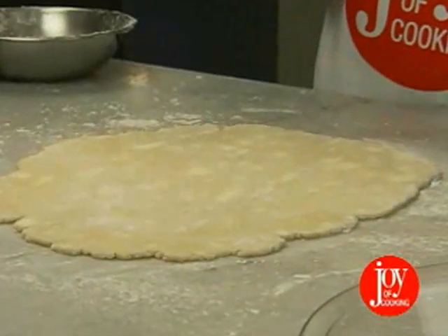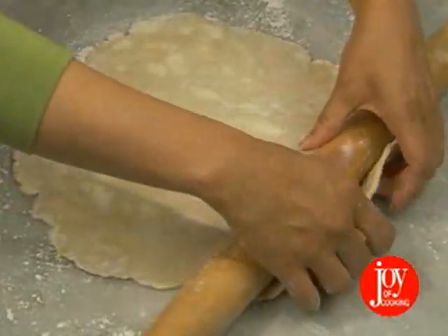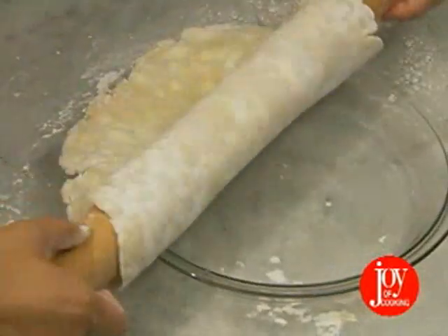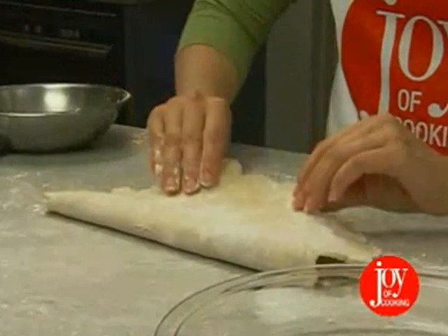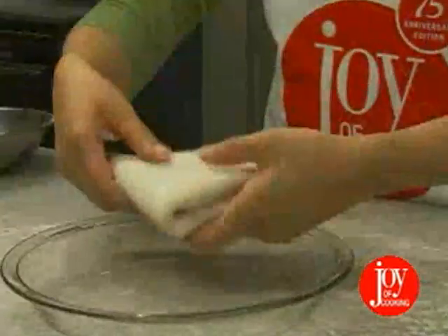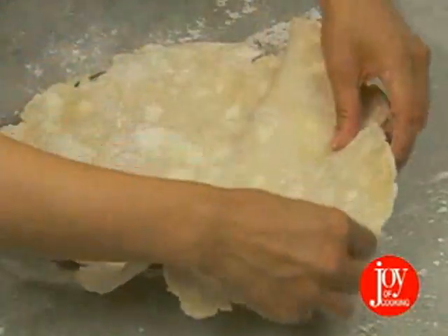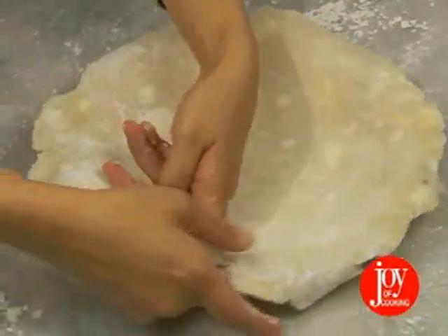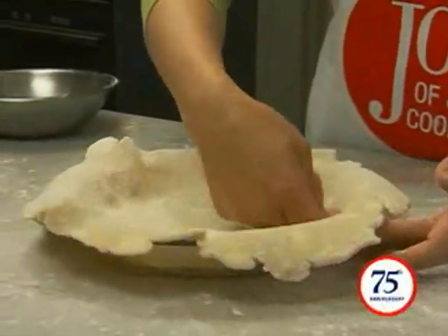This will allow plenty of dough for covering the pan and constructing a rim. There are two easy methods of getting the dough into your pie pan. One way is to carefully roll the dough loosely around the rolling pin, center the pin over the pie plate, and then unroll the dough. The second is to fold the dough into halves or quarters, place it in the pan, and unroll to cover. Be sure to press the dough against the bottom and into the corners of the pan before molding to the sides. Otherwise, the crust will stretch and might break.